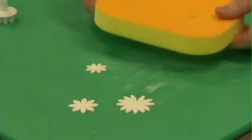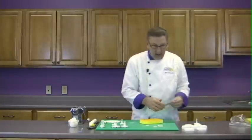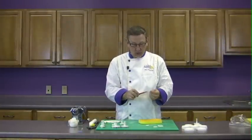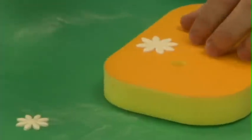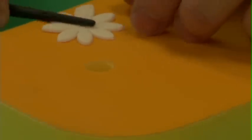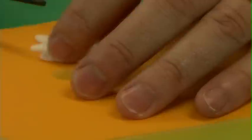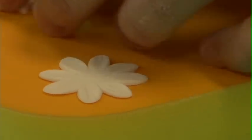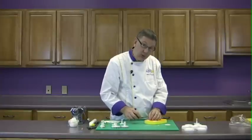Now I'm going to take a cell pad. You can use any sort of pad. The cell pad has a firm side and a spongy side — I'm going to use the firm side. This is a number 12 veining tool by Gem Products. I'm going to take this daisy, put it on the edge of the firm side of the pad, and lay the veining tool down in the center of the petal and just go back and forth. That's going to widen the petal and put a little bit of natural veining into it. It's very quick, it's very easy, but it's going to give you a much more lifelike looking flower.